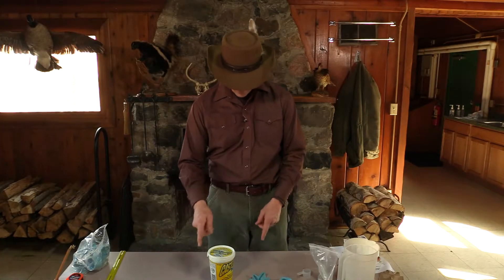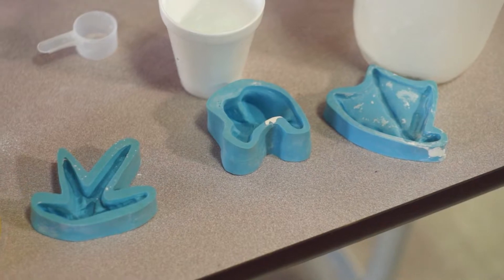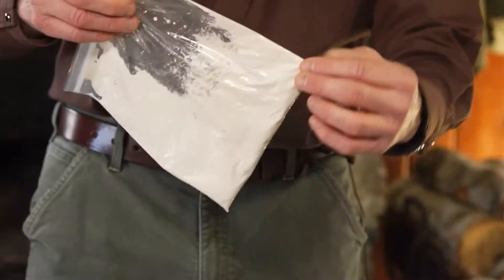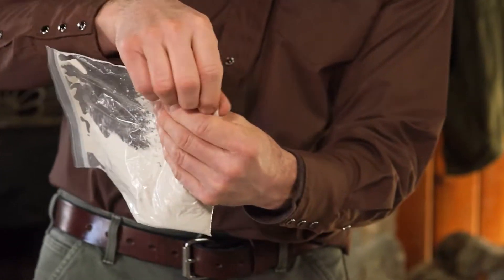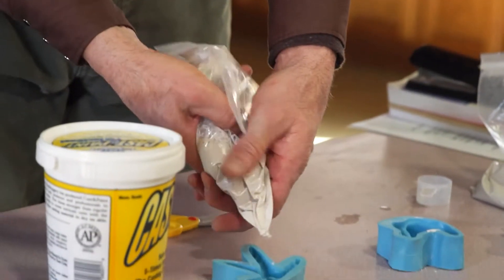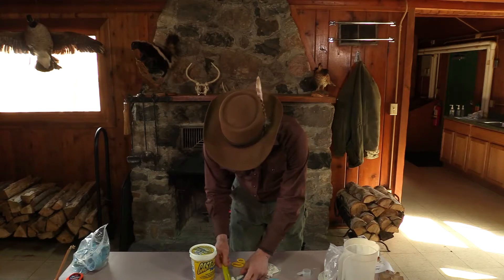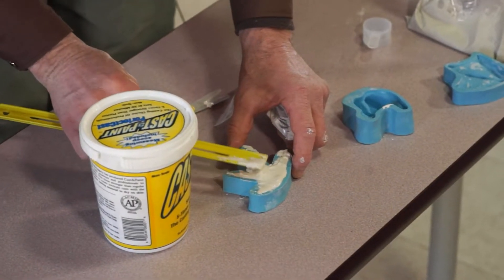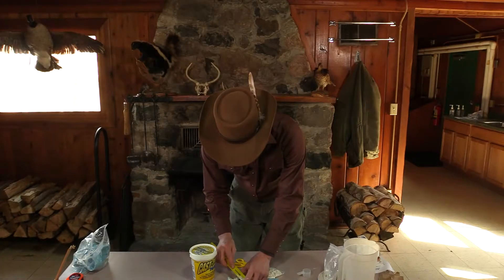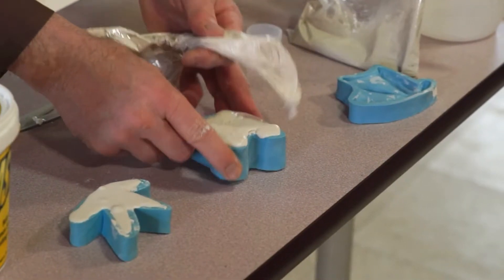We're going to go ahead and pour some casts. I'll show you the difference between this cast-and-paint mix compared to the plaster. I have a turkey print, a deer print, and a goose print. Instead of unzipping the bag and pouring it out to the side, I like to just make a little cut in the corner of the bag and squeeze it out — kind of like a pastry chef would do with icing. Then you squeeze your plaster right into your print. Use a ruler to press it down and flatten it out, making sure there are no air holes. Let it sit and tap it every once in a while — you can already see air bubbles starting to rise up out of the plaster mix.